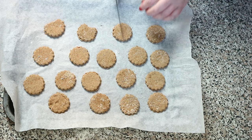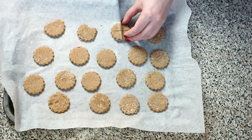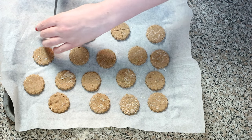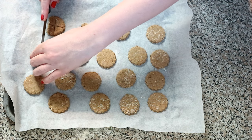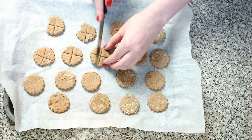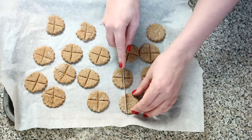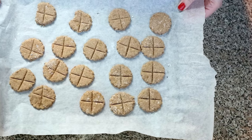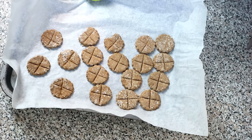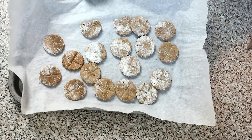Just before you put these in the oven, take a knife and score them twice into little quarters. This will make it easier to portion these treats when they're cooked, so that you'll be able to snap them into four little pieces. These are going to go in the oven for about five minutes. After five minutes, take the treats out of the oven, flip them over, and put them in the oven for another five minutes.